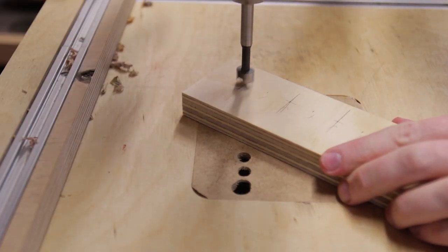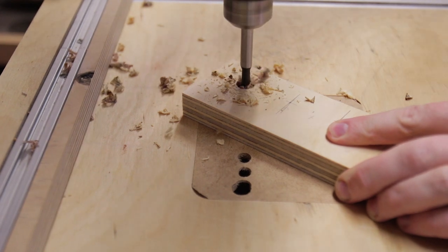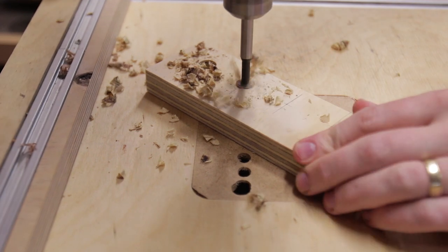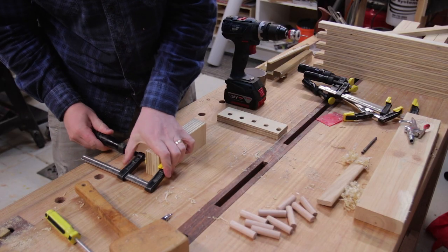To assist with the glue-up, I created two clamping jigs. I'm drilling 12mm holes for 12mm dowels spaced 36mm apart. This creates fingers that'll push the strips into alignment. These are through holes, and the dowels will be cut to 53mm each.